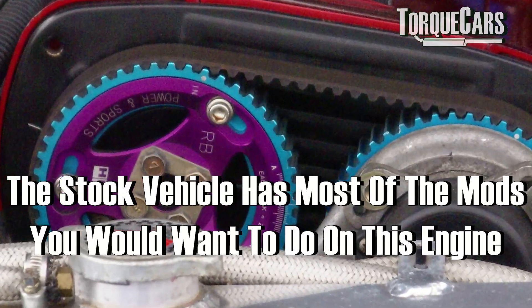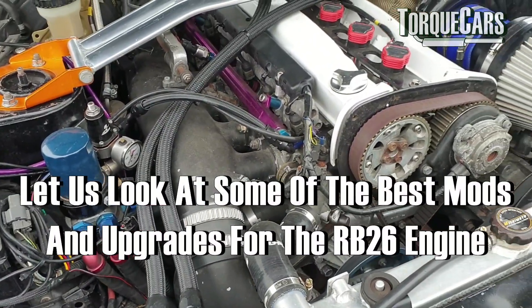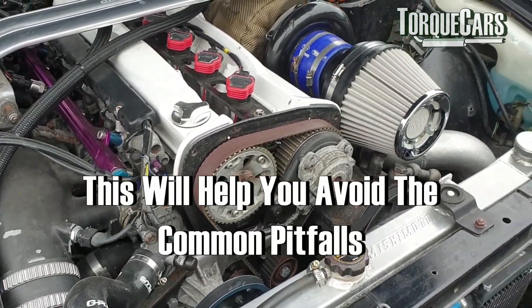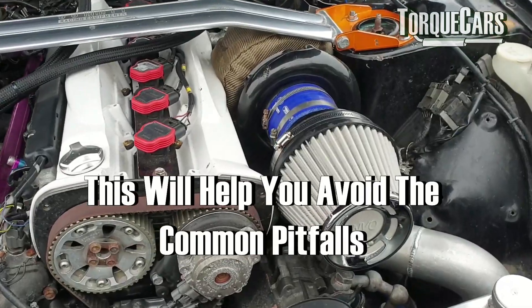Most of the mods that you would want to do to max the power had already been done at the factory, leaving you with a fantastic base to work from. In this video we're going to look at some of the best mods and upgrades you can get for the RB26, just to help you create the ultimate project car and get you going in the right direction, avoiding many of the common pitfalls that people fall into when they start doing mods and upgrades to any car.